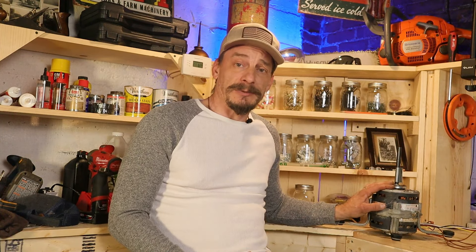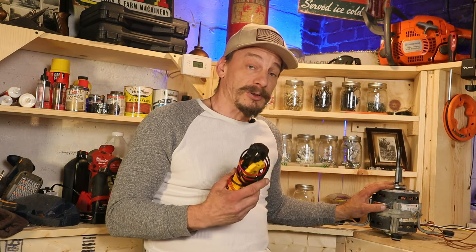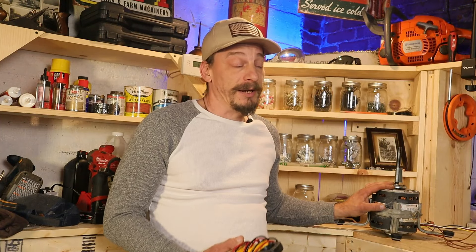What you just witnessed was the magnetic field that a lot of HVAC motors generate when you apply power to the windings. I'm going to take my multi-meter and do a few quick tests on this permanent split capacitor motor, and those test results are going to go a long way in explaining how these motors work.